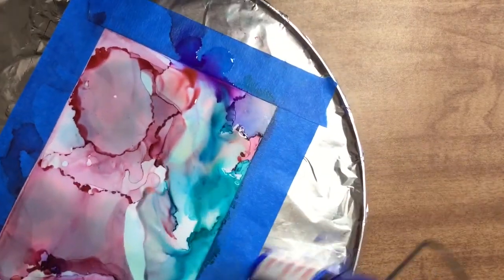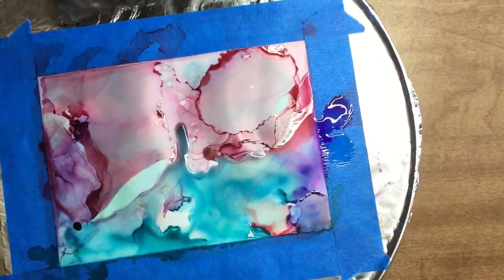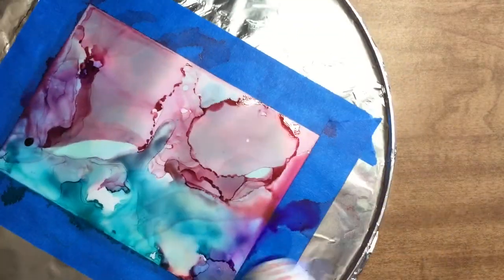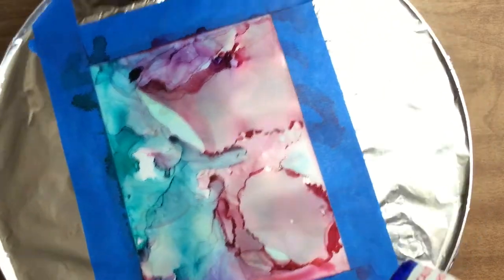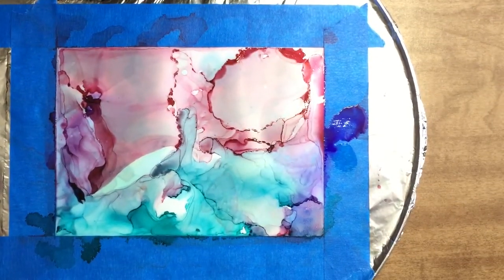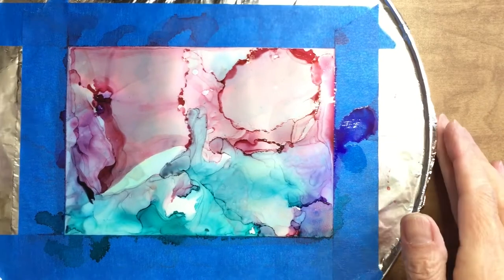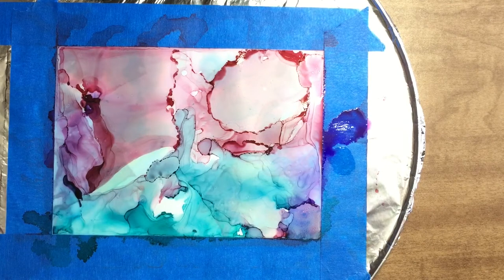Here we're putting down our background. I'm using that heat gun sparingly and being careful not to get too close — I don't want to scorch my painting or warp my Yupo paper. I'm using it to dry and move around the areas of paint.